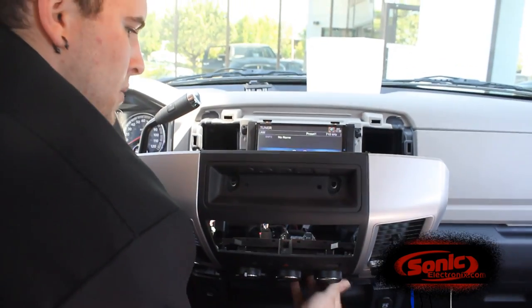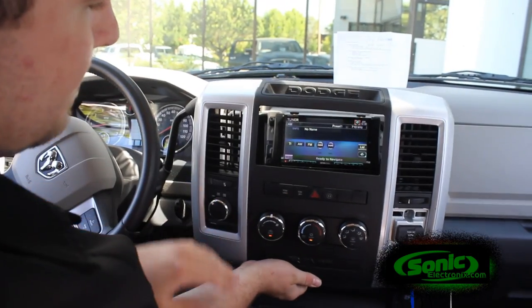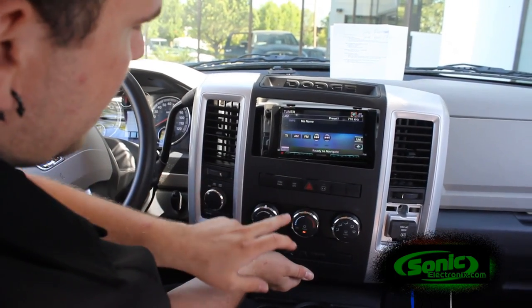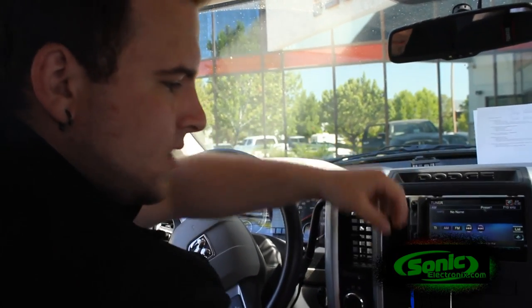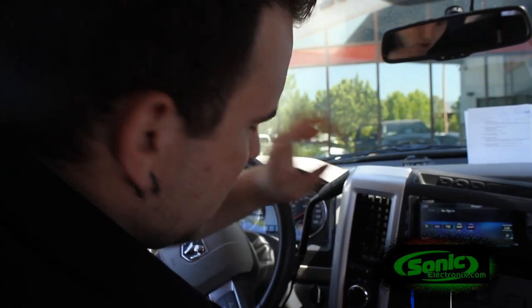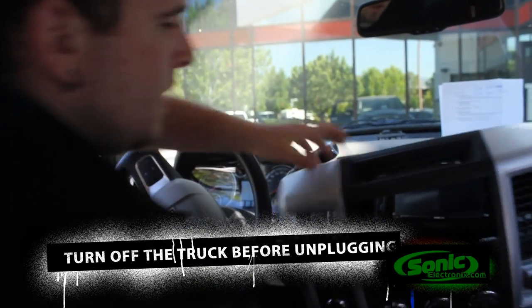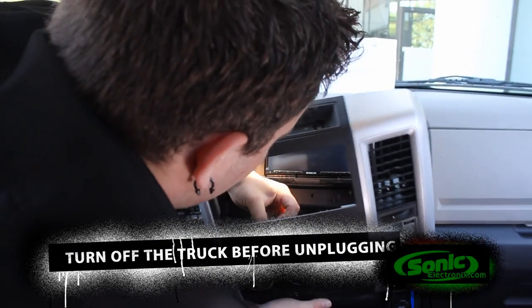One thing you want to be careful of — I do have the vehicle running. Prior to unplugging this dash panel, you want to be careful because you have your power inverter supply. Sometimes there's an airbag light on the dash — if you unplug that connector to the actual light itself, it'll throw a code. So turn off the vehicle first, then you can start unplugging the accessories.